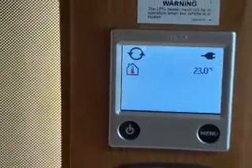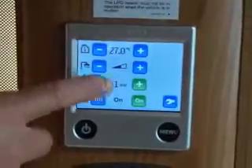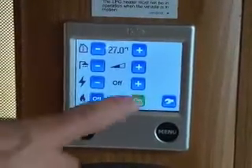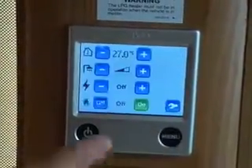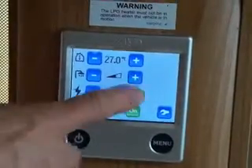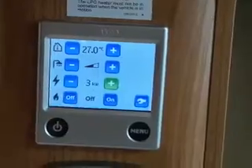Next is your energy settings. That's the electric off. You can see the electric is ready there. You can operate on either one kilowatt, two kilowatt, or three kilowatt, and there's also gas off and gas on.